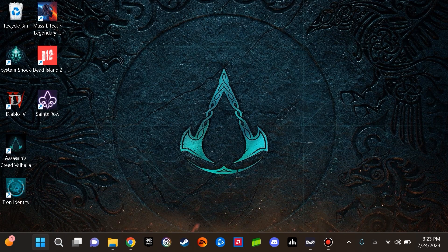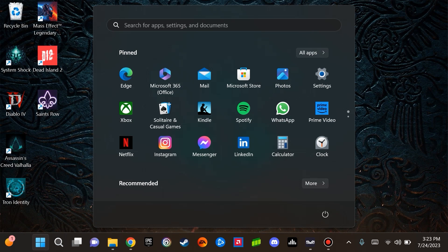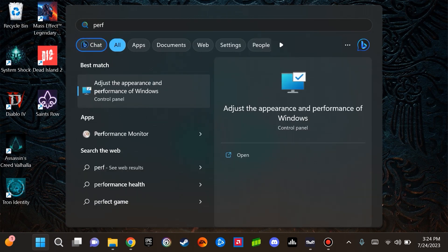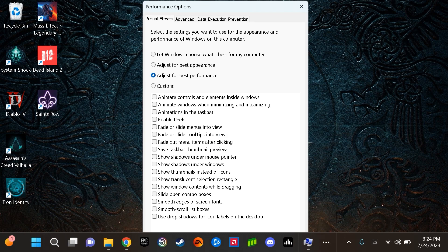The next area I would like to direct your attention to is the Performance Options window. To access this, select Start and type in PERF, then select Adjust the Appearance and Performance of Windows in the Control Panel. Initially by default, I saw the option selected was Let Windows Choose What's Best for My Computer. I decided to select Adjust for Best Performance, which disables some visual options. The idea for doing this is to decrease unnecessary load on your processor.